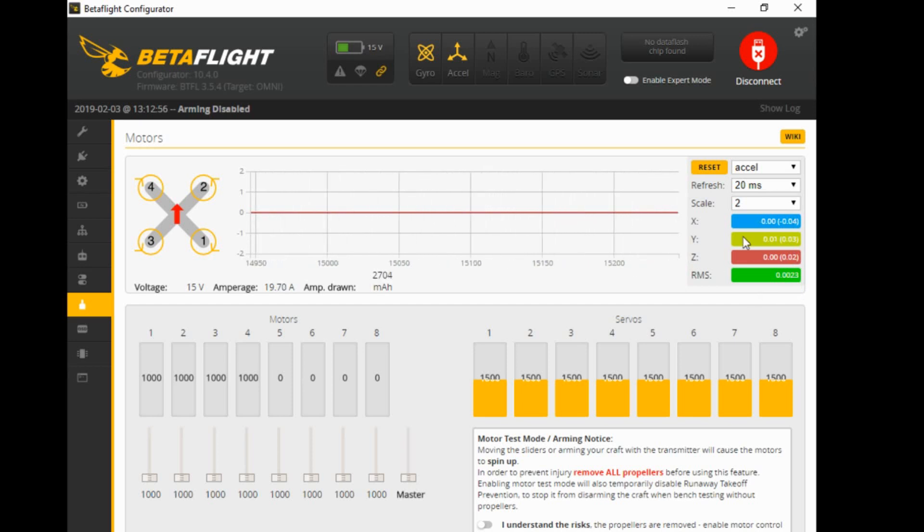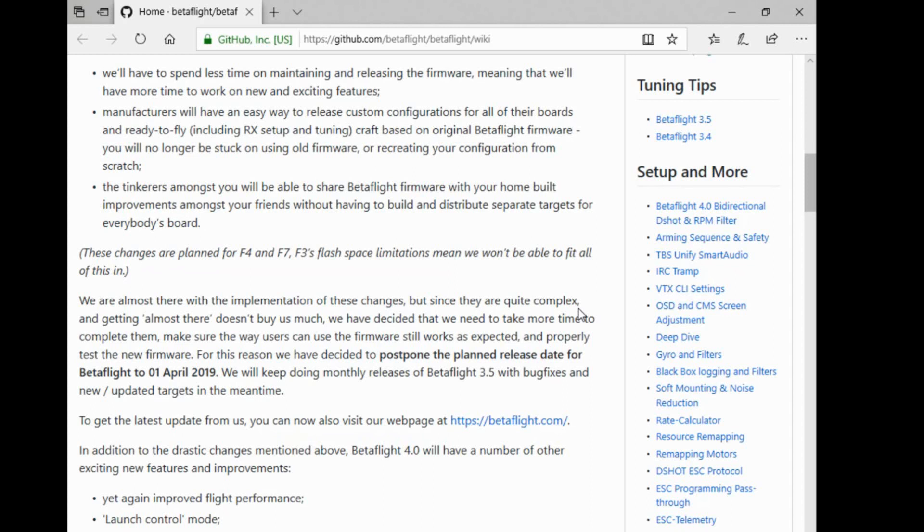I hope that explains the heartbeat tab — or one function of the heartbeat tab. It does have other functions; you can test if your motors are balanced and things like that. But I wanted to cover the most common use for this motor heartbeat tab. As you look at it you'll see different things — you'll see voltage here and amp draw and things like that. And up here in your top right corner you'll see wiki — if you click on that it'll take you to the Wikipedia page and you can get loads of information about Betaflight and everything to do with your particular tool. It's well worth reading.